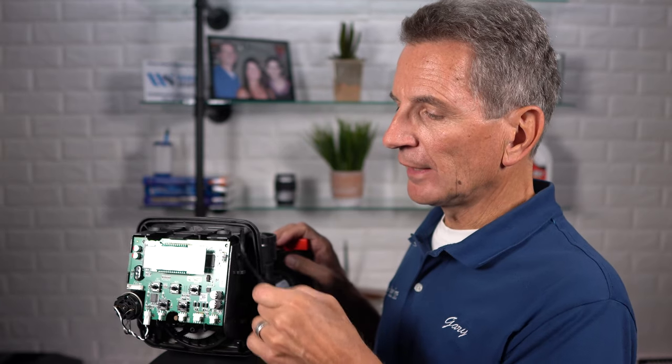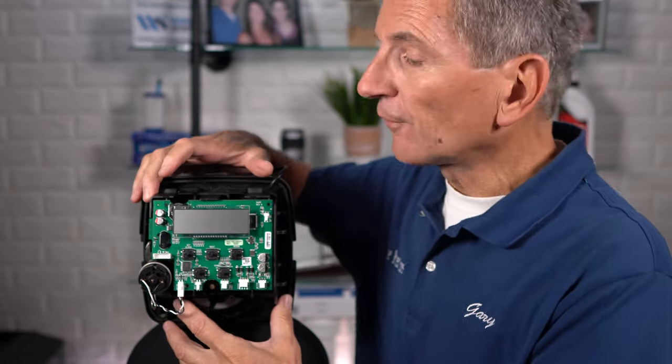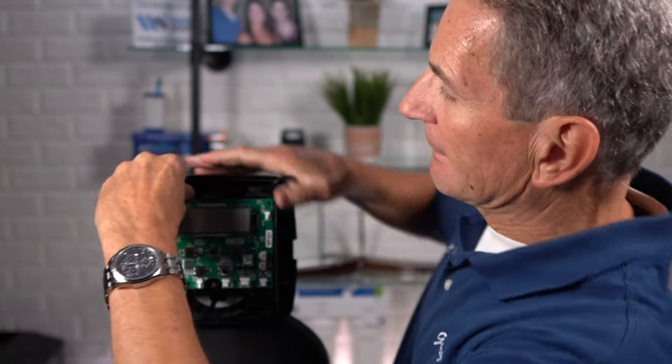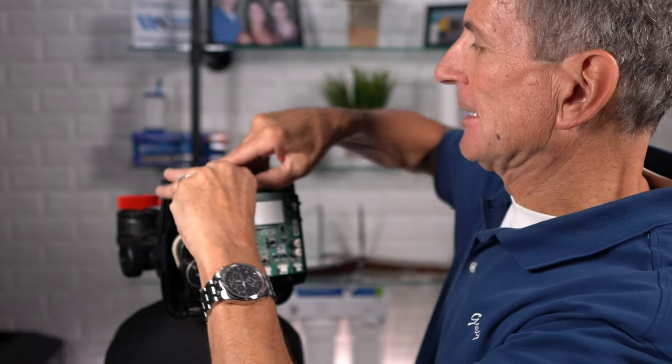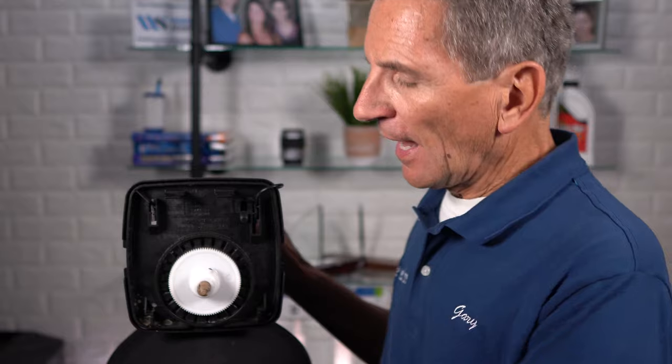There are a couple of connections across the front. Undo the electrical connection, and it's also a good idea to unplug it from the wall in case any water gets inside. Unthread the electrical line and tuck it behind. Then undo the whole front assembly — it comes out as a unit. There are two clips; just undo those and pull it forward. Set that aside carefully — you don't want to step on it.